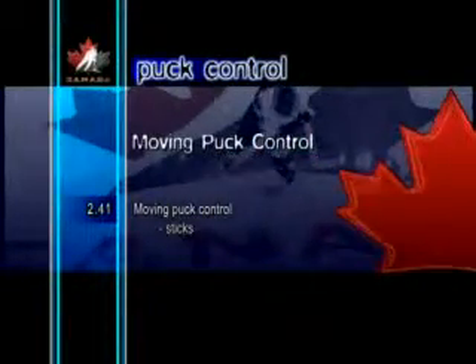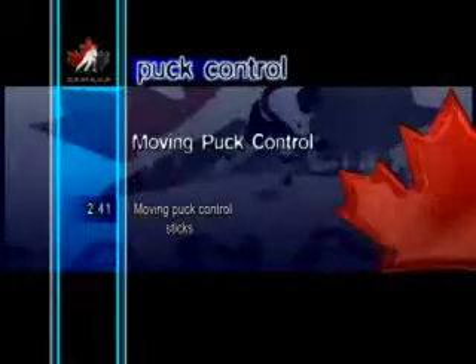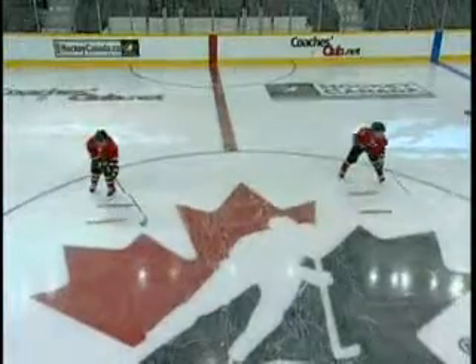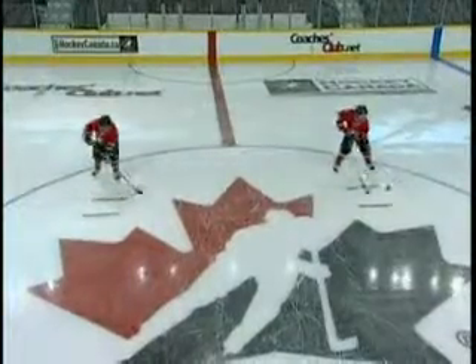Moving Puck Control Sticks. Another way to help players improve their puck control skills is to use sticks as obstacles. With two sticks placed parallel to each other, the player stick handles forward and backward in a Zed pattern. This drill is great for developing range of motion in the arms.